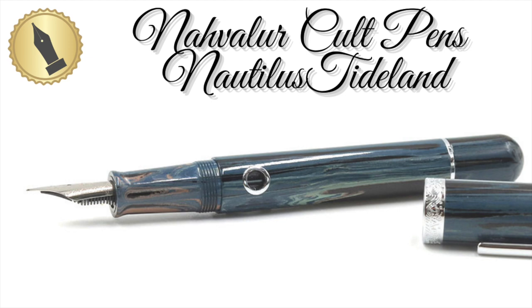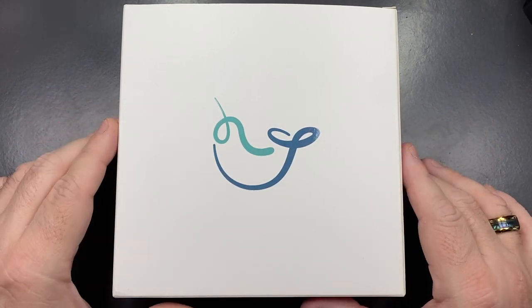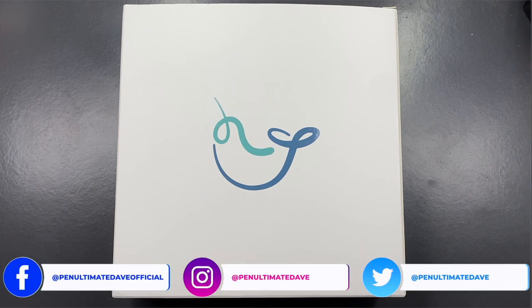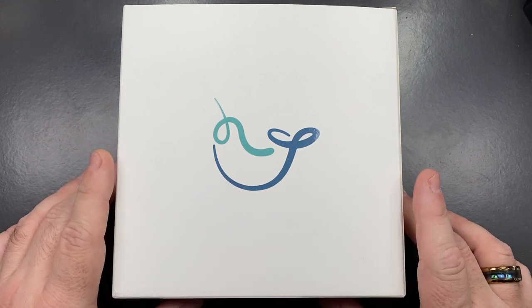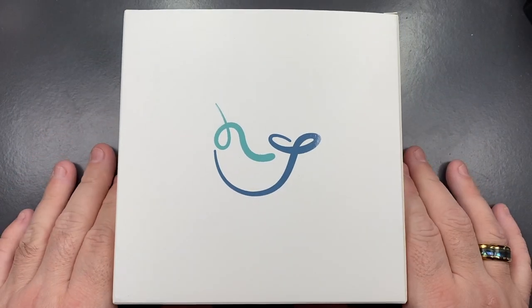Hello and welcome to another pen video from me, Penultimate Dave. I have here another pen to unbox. It comes in this very nice white box. This is a Narwhal pen — this is the Nautilus. This is a Cult Pens exclusive, and the model is called the Tideland from Cult Pens. It retails for around about £140 UK. It comes in this white, square box, so let's go ahead and remove the outer case.